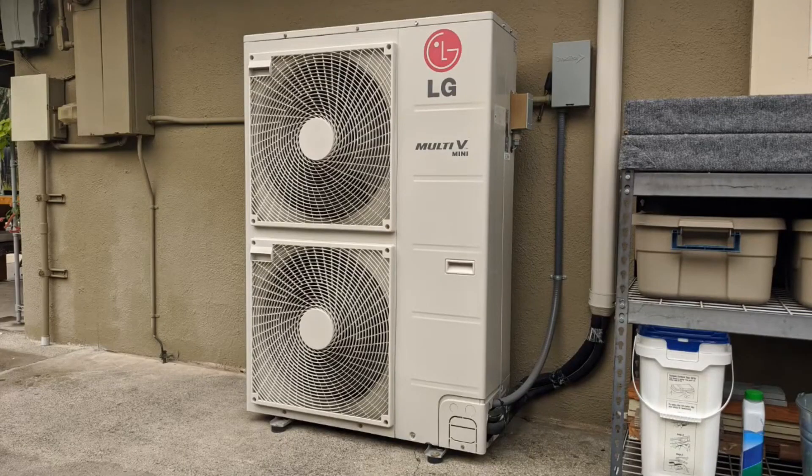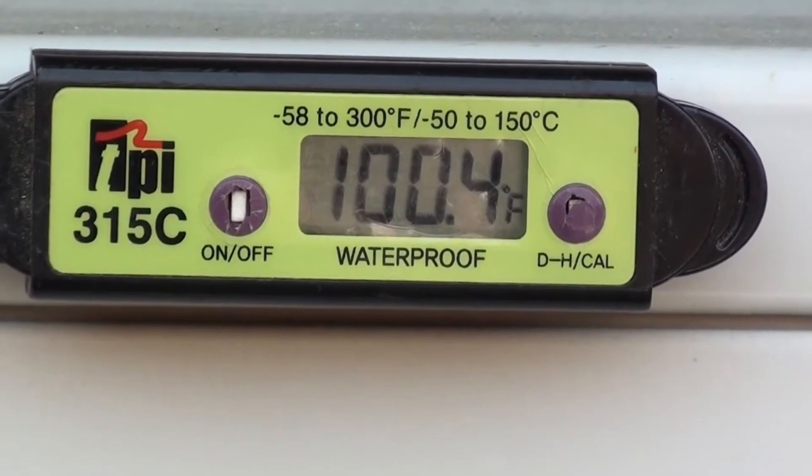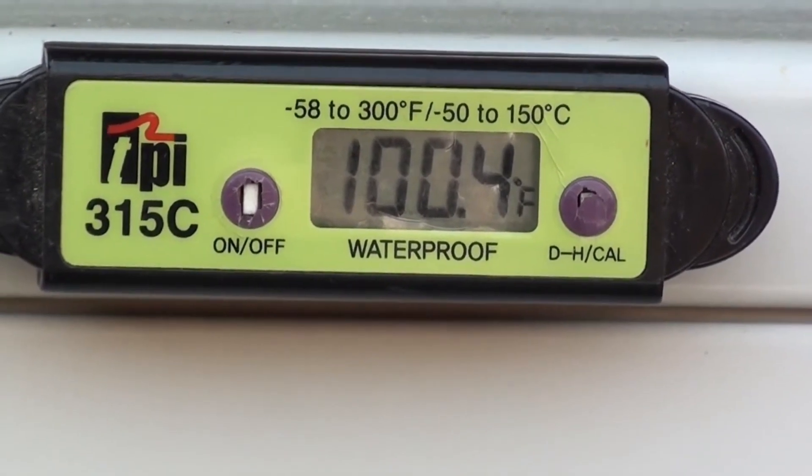We're in central California at a home with a four-ton system that has a known leak and doesn't cool as well as it has in the past. We'll recover the remaining charge before we fix the leak and recharge the system. As you can see, it's just over 100 degrees, so we want to work fast so the house doesn't heat up.